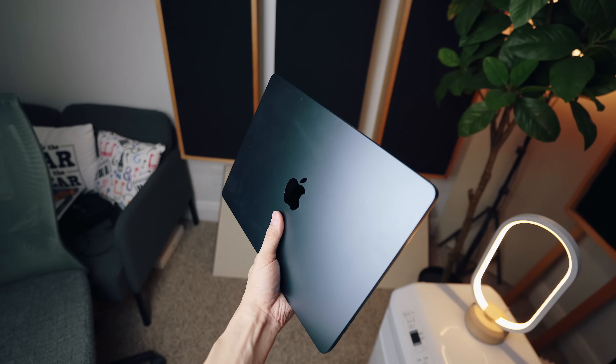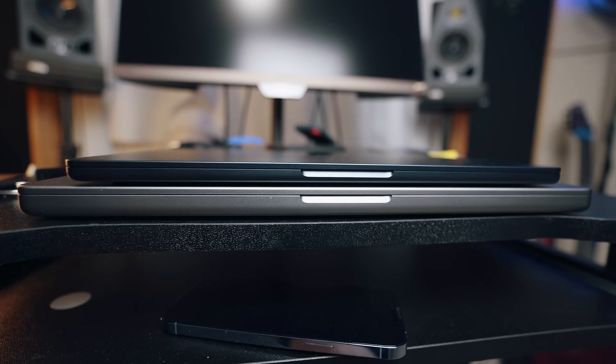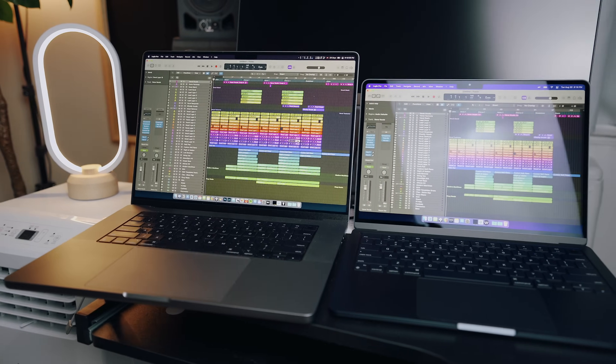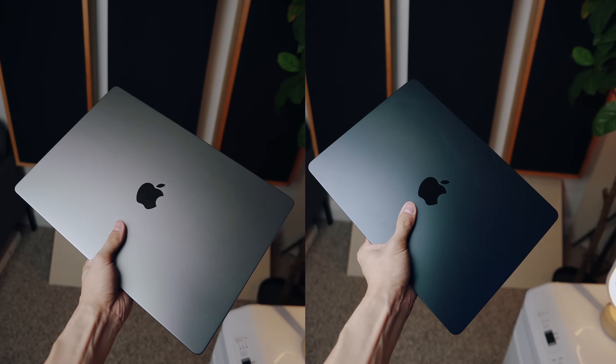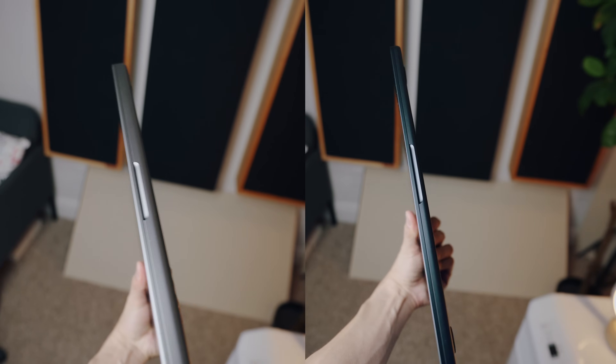I want to briefly talk about the hardware first. The M2 MacBook Air is unbelievably light and thin — when I hold it in my hand, it almost feels like I'm holding an iPad. My 16-inch MacBook Pro is way heavier and bulkier. As someone who carries a laptop in a backpack often, the 16-inch MacBook Pro really adds a lot to the load. Holding the MacBook Air felt like nothing in comparison, so it's definitely an extremely travel-friendly laptop.